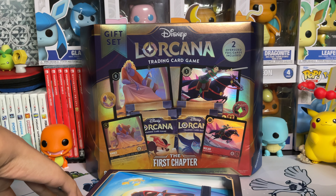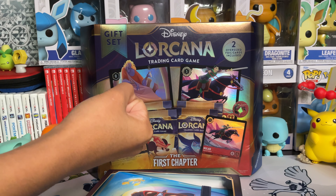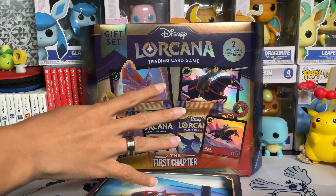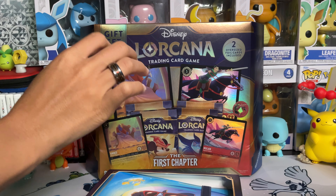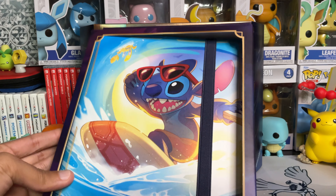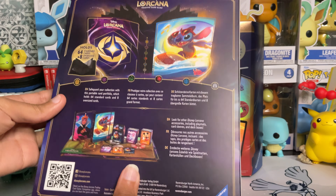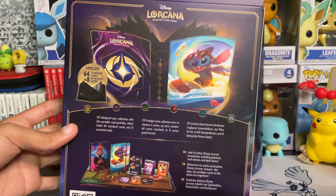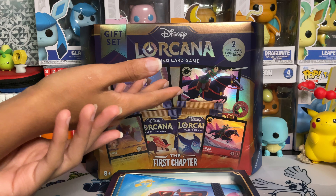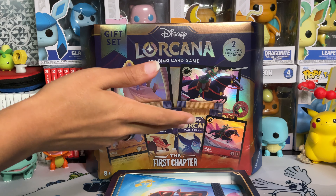What's up everyone? Welcome back to another Time to Open. My name is Cezaboo and today I found Moralorkana — I found the gift set featuring Hades and Mulan. We're going to be opening that up today. It's going to come with four packs, two promos, and an oversized promo as well. I was also able to find the stitch binder, which I got from Best Buy before it could completely sell out online. I'm super excited to check these two things out. We're going to open up more packs, and I do have some Moralorkana videos coming, so make sure you're subscribed to the channel.